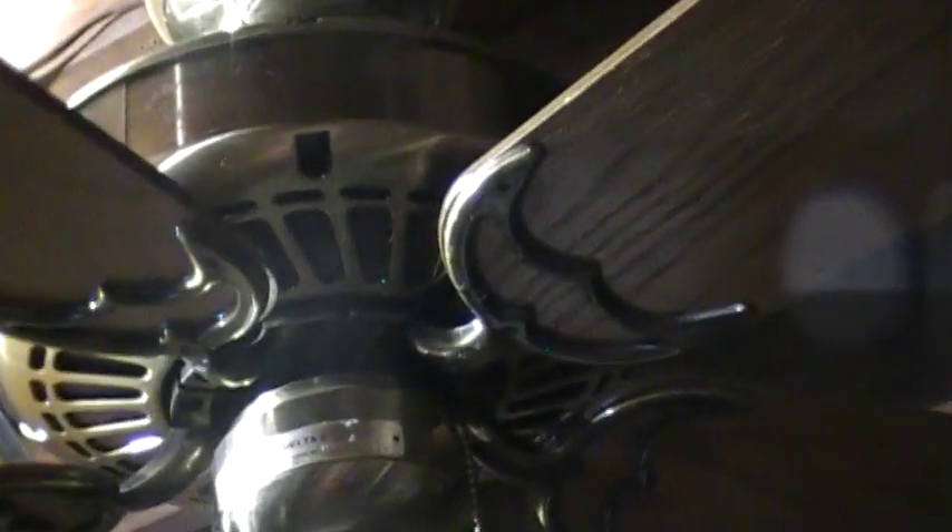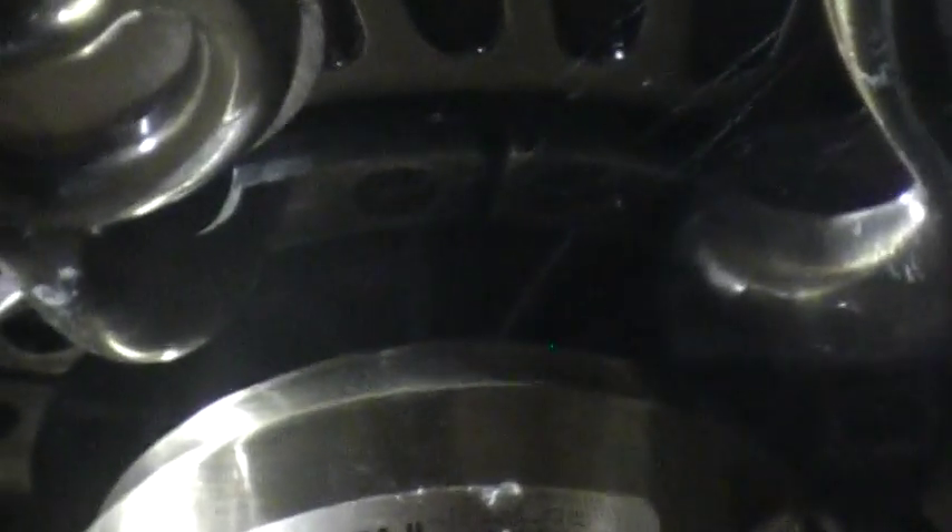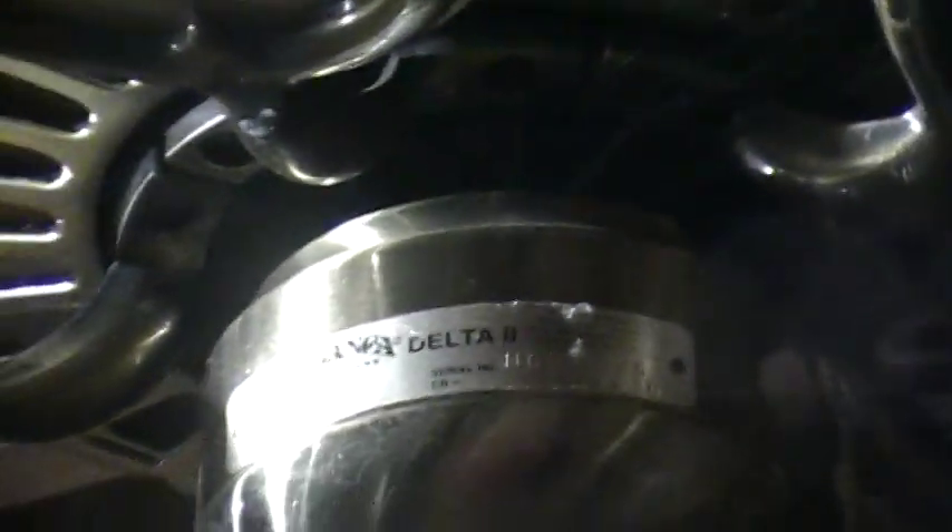You can see a little bit of the top of the motor — the slanted GE vents on the sideband. You can see part of the flywheel right there, which is in really good shape. And there's the Delta II label — yep, it's a Casablanca Delta II. Let's see the date stamp: HG August of 1993.